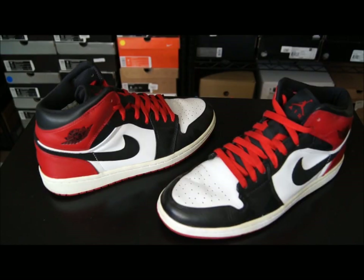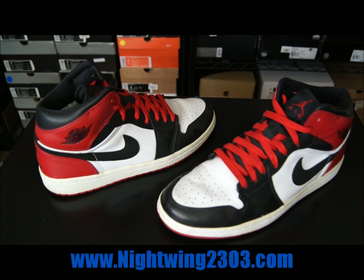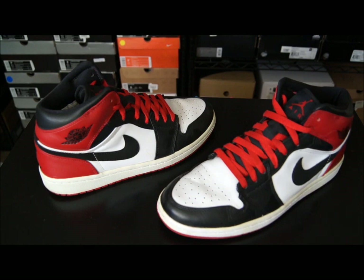Hey, what's up guys? It's Nightwing2303 from Nightwing2303.com. This is going to be my participation in the 23 Days of Air Jordans, first presented, to my knowledge, by Hess Kicks.